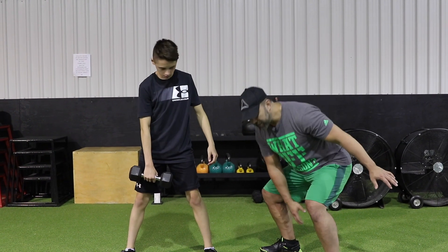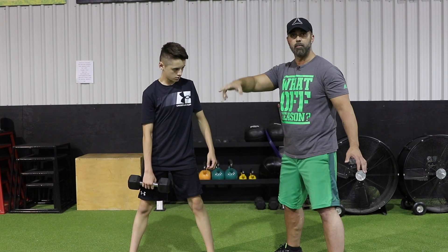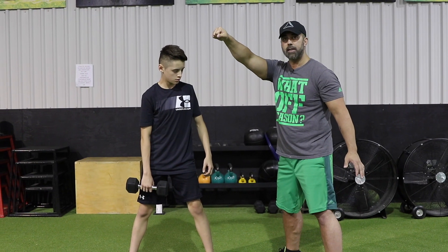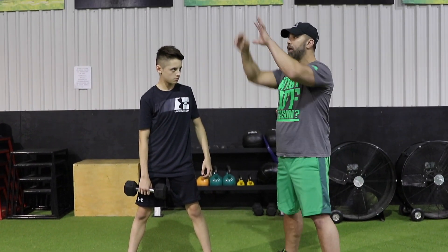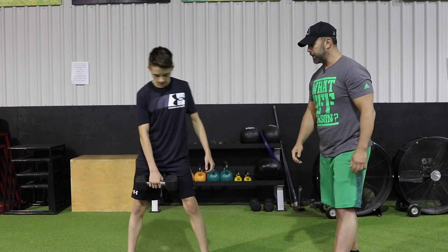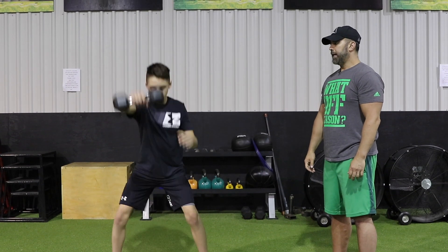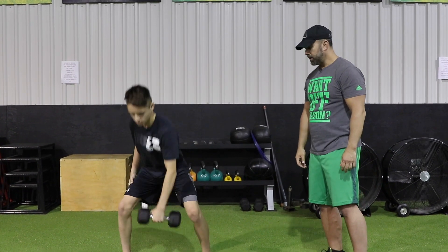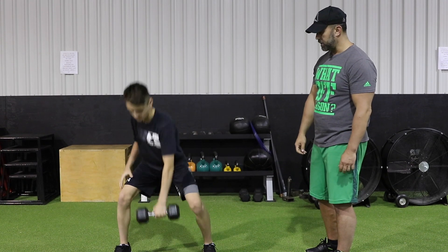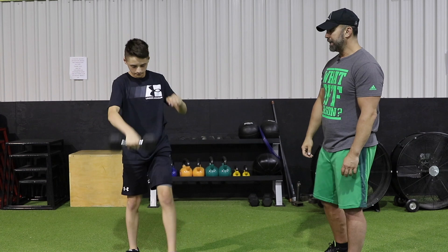Next, Alex is going to squat down for a kettlebell swing motion but using the dumbbell. As he squats down he comes back up into that swing motion, but at the top he's going to release and switch grips to the opposite hand. Every time we go up, we use our lower body to explode up — not just the shoulder to drive the dumbbell. That is the one-arm dumbbell swing with a switch.